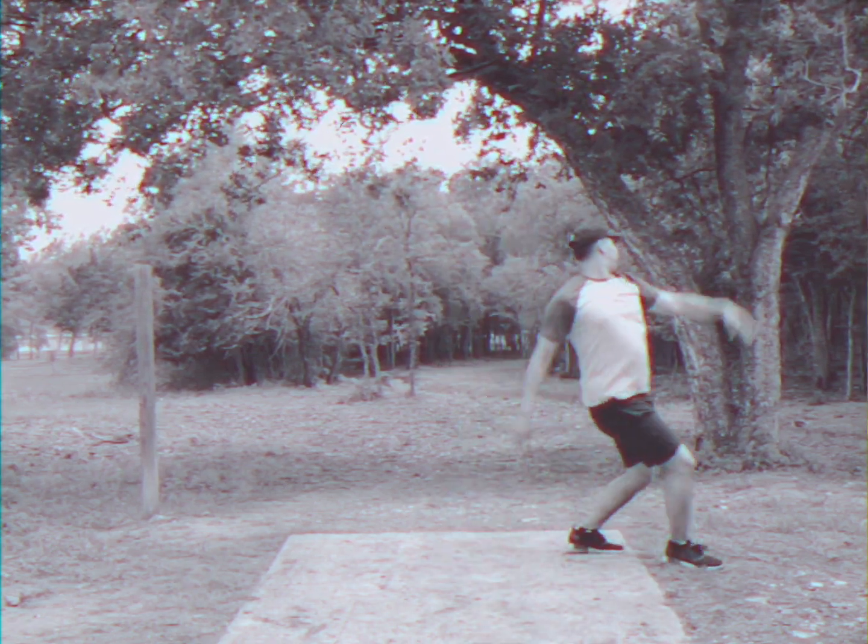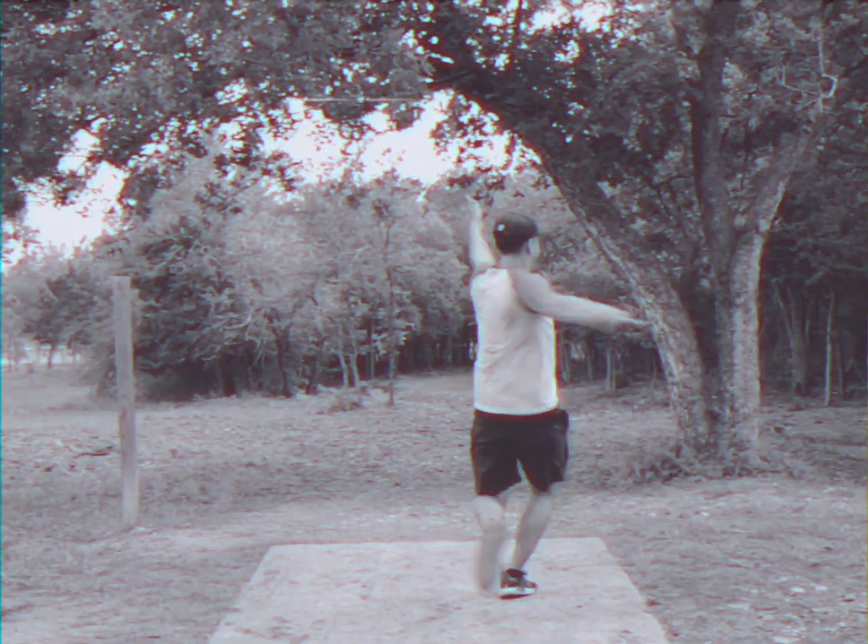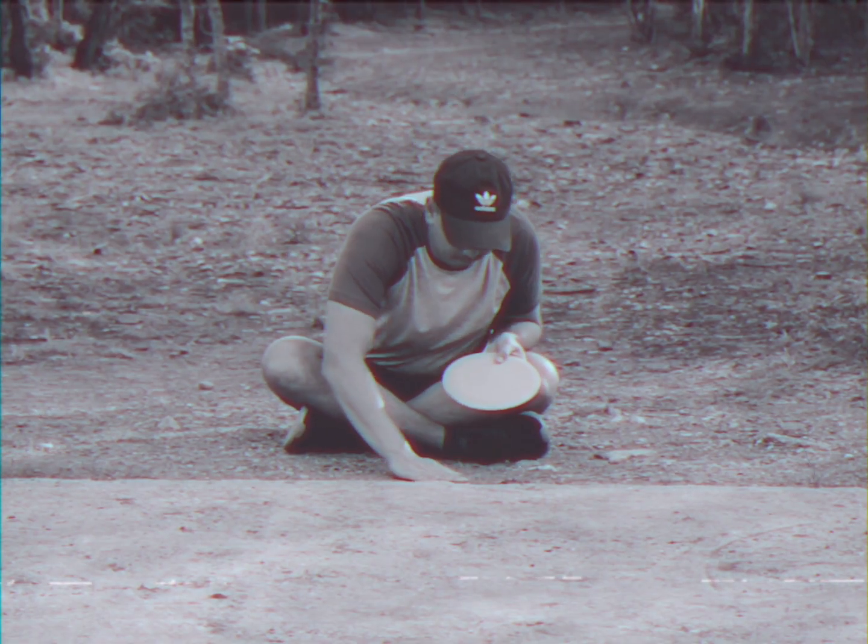Are you tired of your disc slipping out too early? Or perhaps your name is Richard? You've tried other products with no luck, and only kids should play in the dirt.